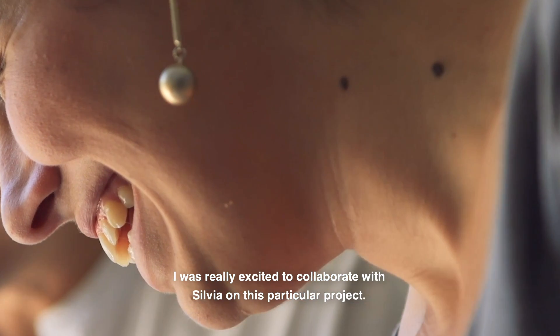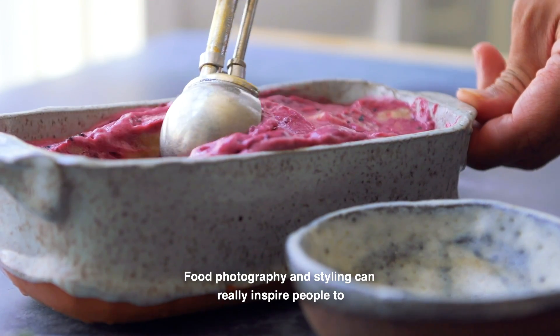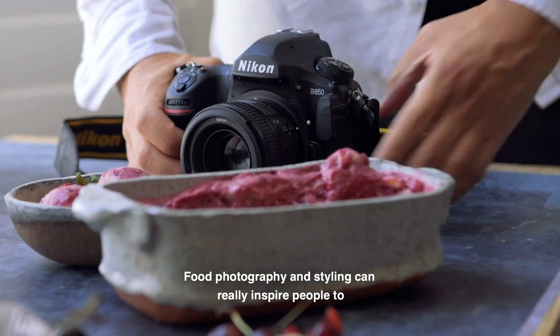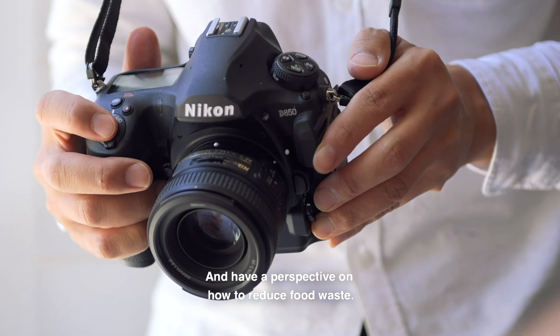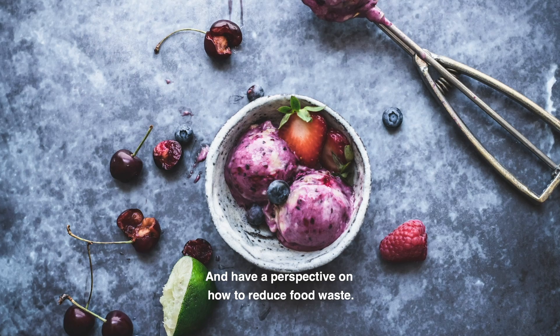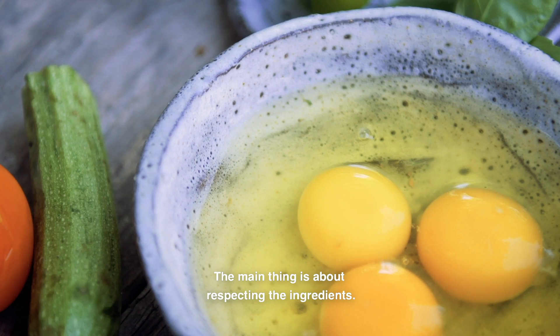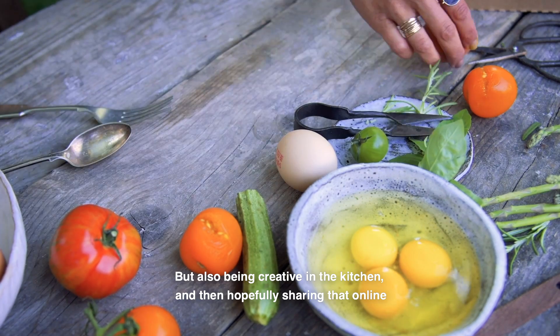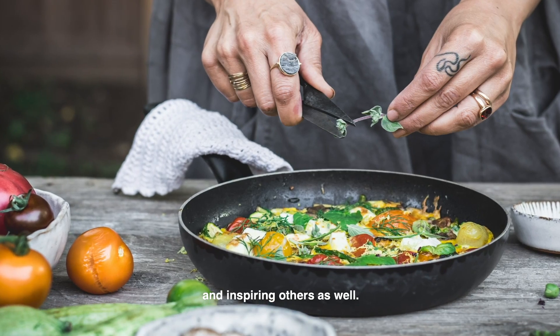I was really excited to collaborate with Silvia on this particular project. Food photography and styling can really inspire people to cook different ingredients in different ways and have a perspective on how to reduce food waste. The main thing is about respecting the ingredients but also being creative in the kitchen and then hopefully sharing that online and inspiring others as well.